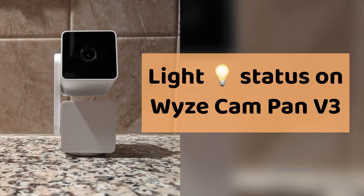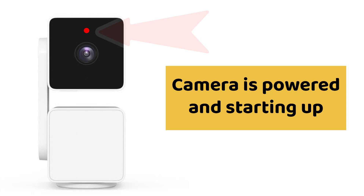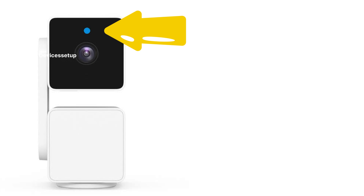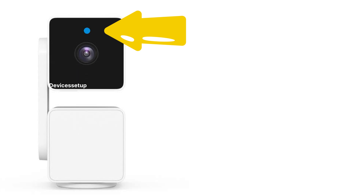In this video we will learn what different lights on the Wyze Cam Pan v3 mean. During installation and setup, a solid red light means the camera is powered and starting up. A flashing red light means ready to connect to Wi-Fi. A flashing red and blue light means connection is in progress.